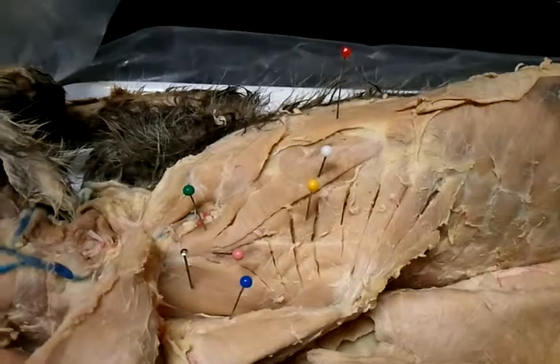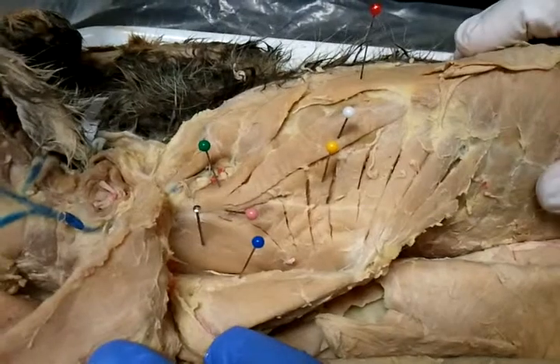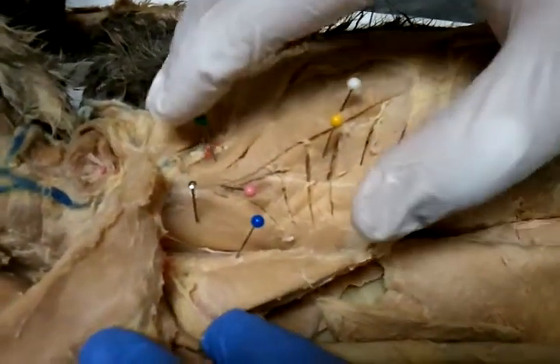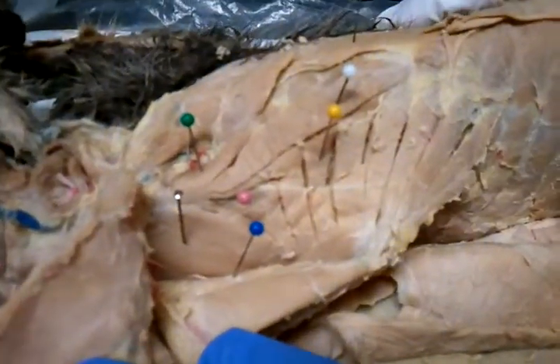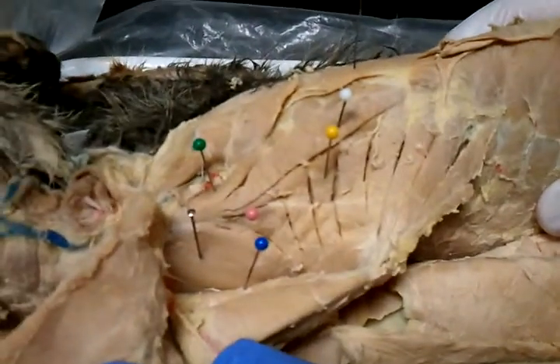The white is the scalenius medius, because it's in the middle. The green is the scalenius ventralis, located close to the midline. And this little pink one right there is the scalenius dorsalis.